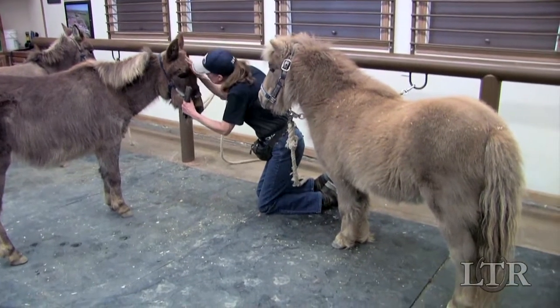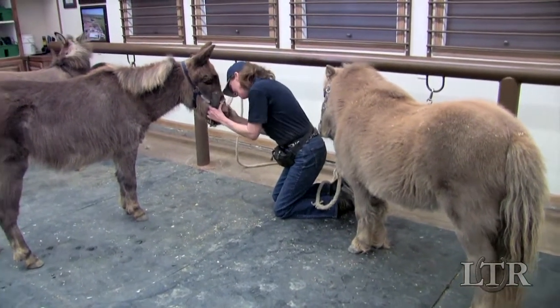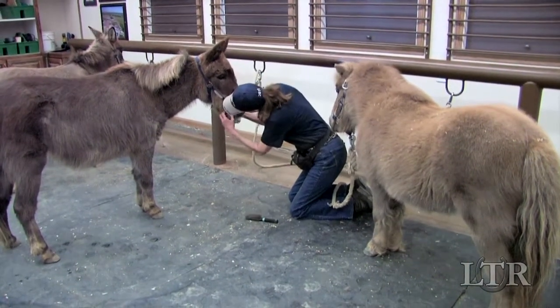If you get down to your mini's level whenever possible, it allows him to make eye contact with you and he has no need for bad behaviors such as striking out and jumping on you.